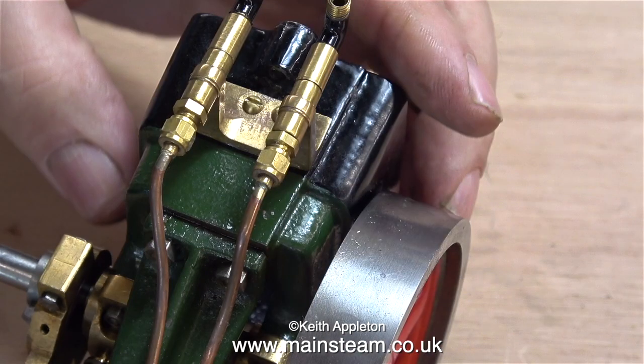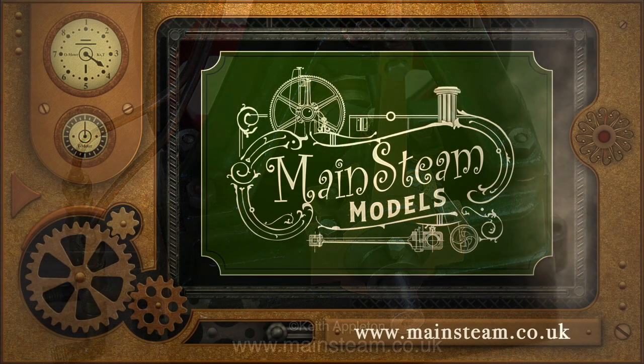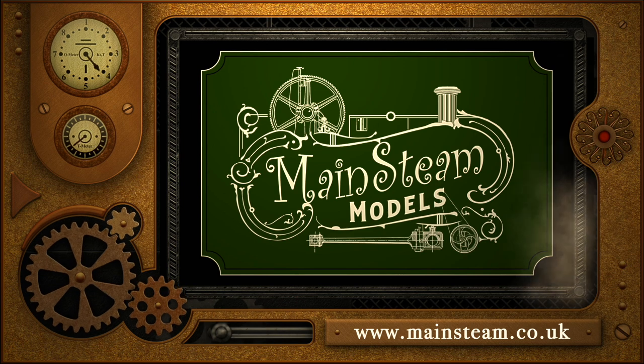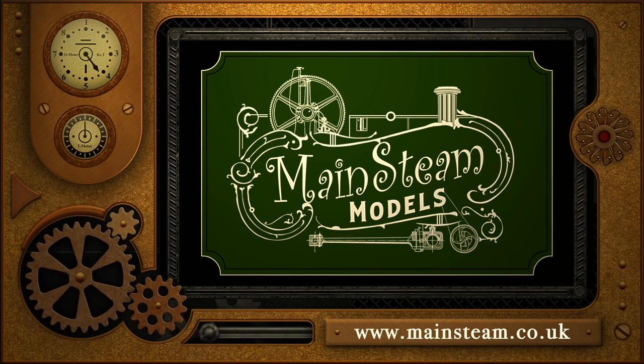And that's it for this first episode - I've had enough. Stay safe, stay healthy, thanks for watching, and I hope you found it useful. Please take the time to visit my Mainsteam Models website and click on the section that says Video Playlists. By doing that, you can find other videos that you may like to watch, and by using the playlists you can actually watch the videos back to back.